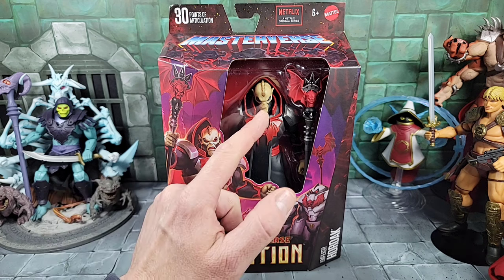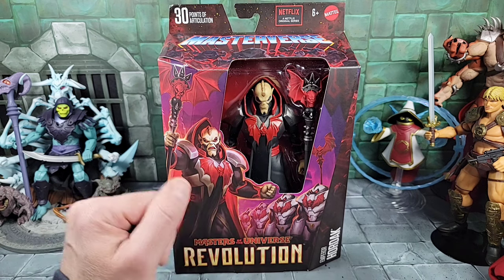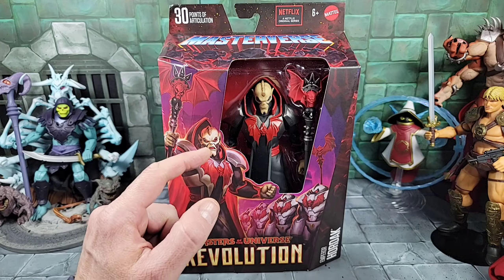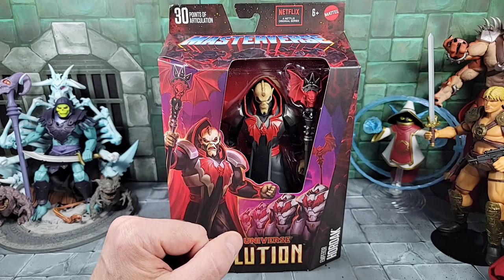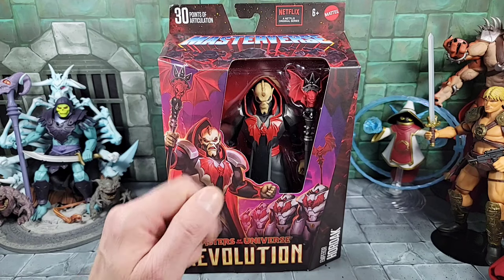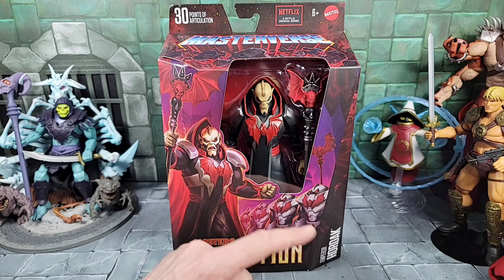That's the teeth Hordak always had going back to the vintage figure and Classics, but this one comes with a closed mouth and I don't think it comes with a second head. I'm a little disappointed by that honestly — I always like certain figures, especially Hordak, with the open mouth. He doesn't have one, but it is what it is. Still a cool head sculpt.